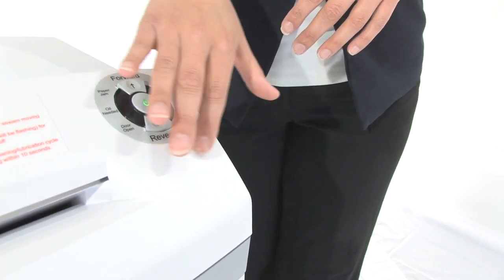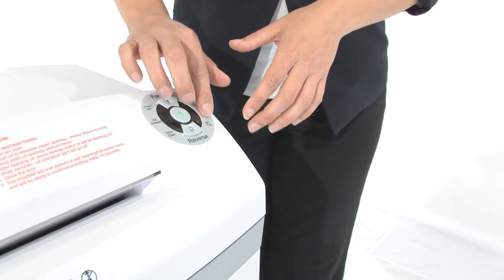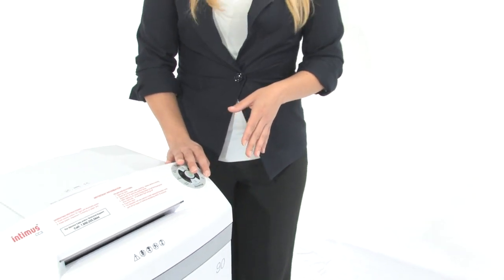Check out our eye control console — super easy to use, very straightforward. It has indicator lights in case the door is open or the bin is full. But what I really love about this machine is that it's energy efficient, so you are saving energy and you are also saving money.